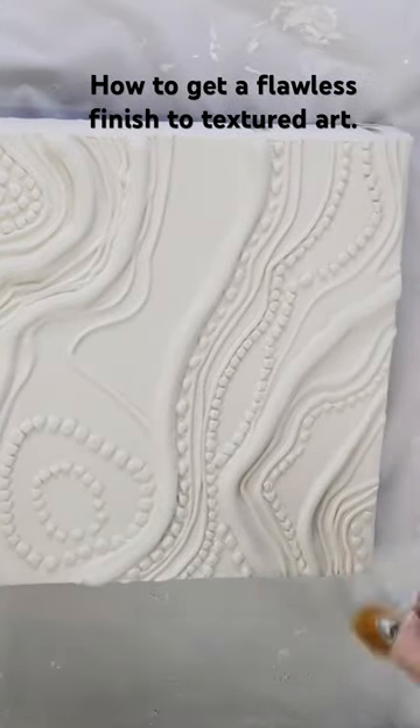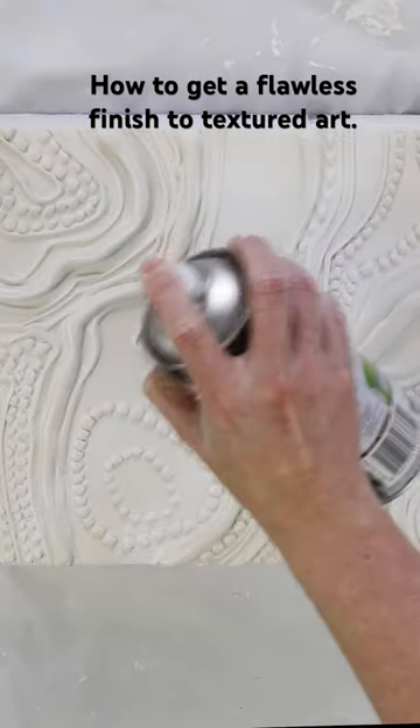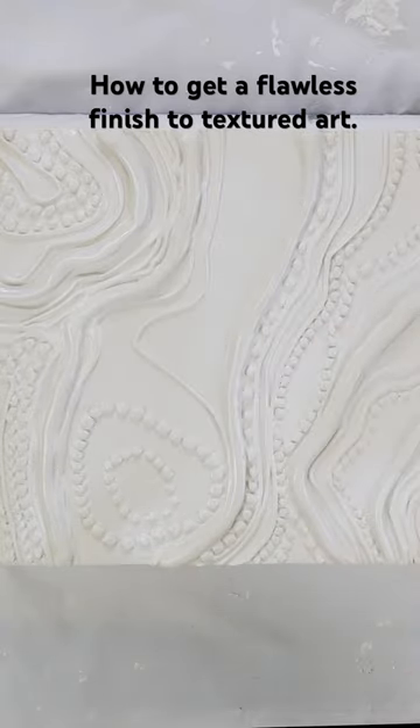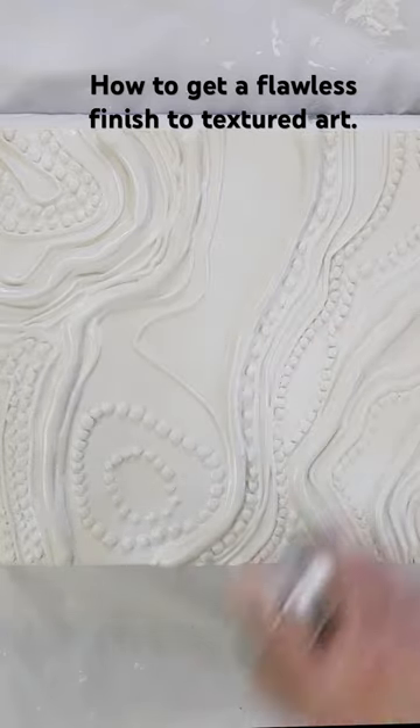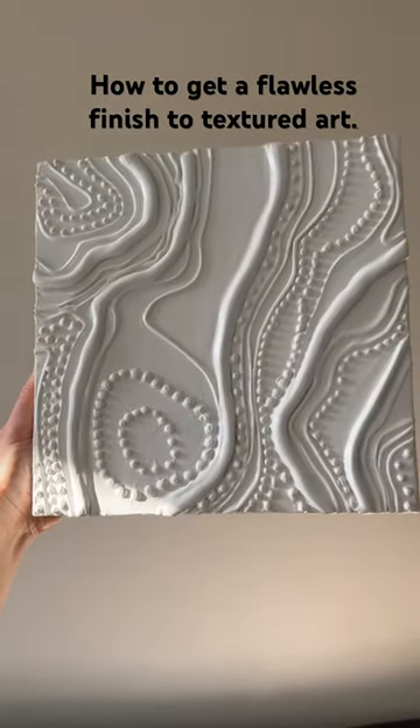My next tip is to spray paint your piece instead of painting it with acrylic paint and a paintbrush, because you won't get any brush marks from spray paint and it also gets into all of the cracks really easily. And that's how you get a flawless finish.